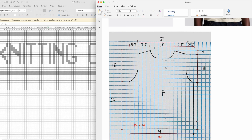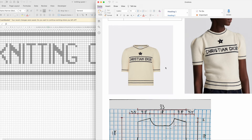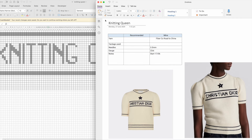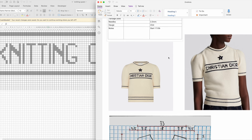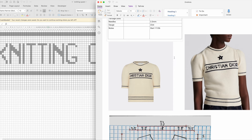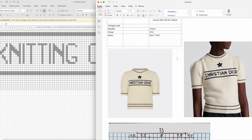I always use OneNote to hold all my patterns and inspirations. This jumper is going to be called Knitting Queen. I use this table — the yarn I'm using is Fiber Co Road to China and Rowan Soft Yak DK in black. Needle size 3.5. I did a little swatch — not a big swatch, but I got 22 stitches. I'm not really good at doing swatches, I don't have the patience. The swatch was tiny but I think 22 would be close enough.